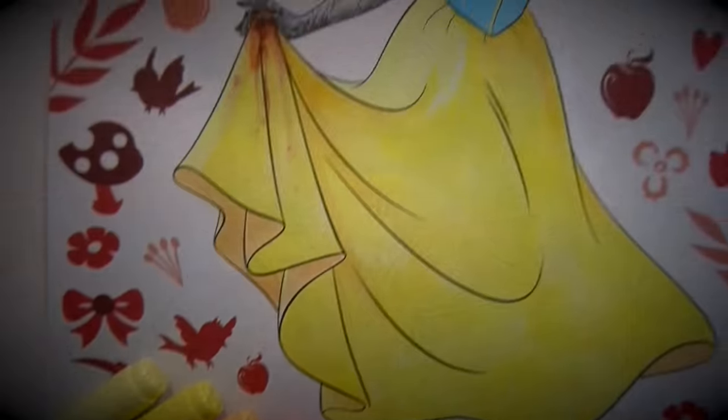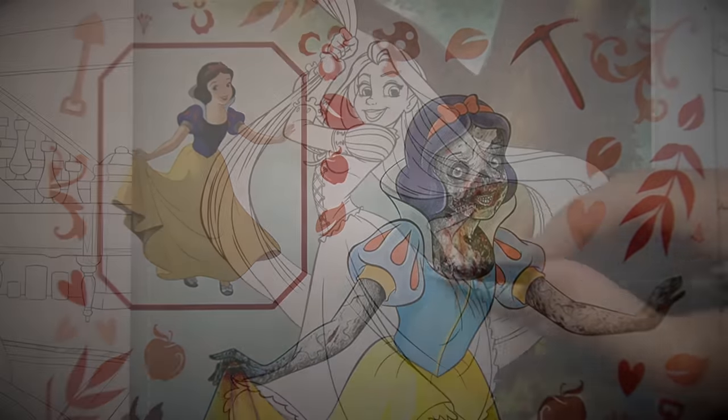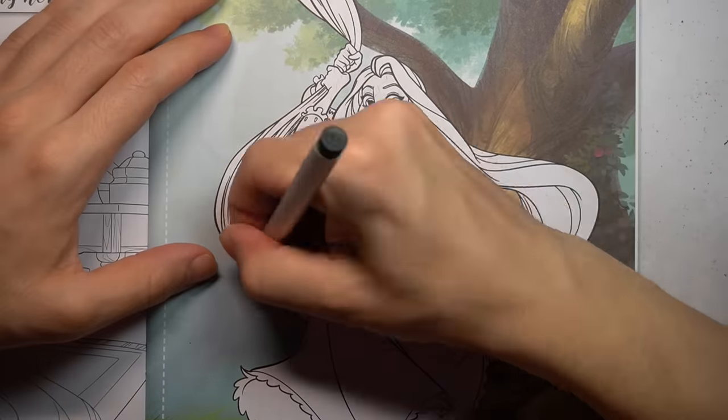Mirror, mirror on the wall. Who is the fairest of them all? Definitely not Snow White. Alright, let's move on to another Disney princess, shall we?